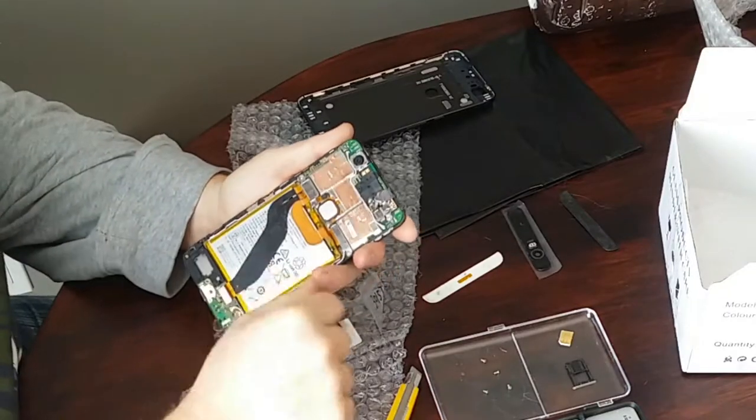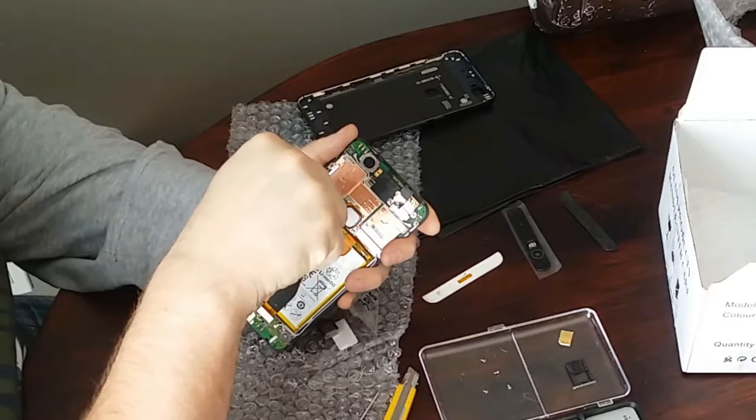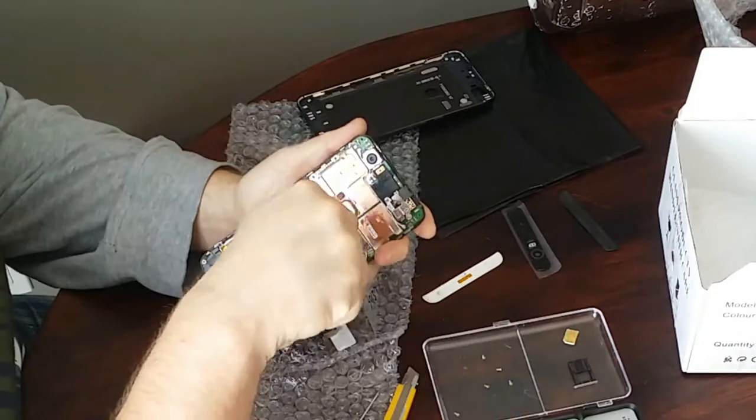This is the camera module that we're going to be replacing, so we're going to have to remove the circuit board. We don't have to disconnect everything — we don't need a lot of play — so all you're going to have to do is remove all the visible screws that are holding the circuit board to the phone.